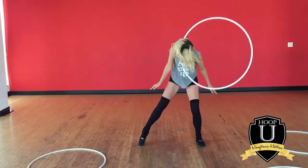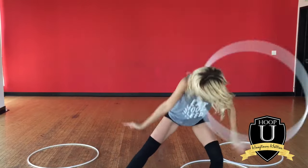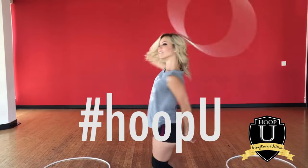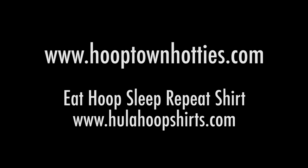Thanks for watching! Be sure to subscribe to our channel for more awesome Hooptown University videos, and don't forget that you can hoop with us — we want you to. Please tag your videos with hashtag HoopYou so we can see your progress. Can't wait — thanks for watching, bye! I'll go break something, but not your neck.